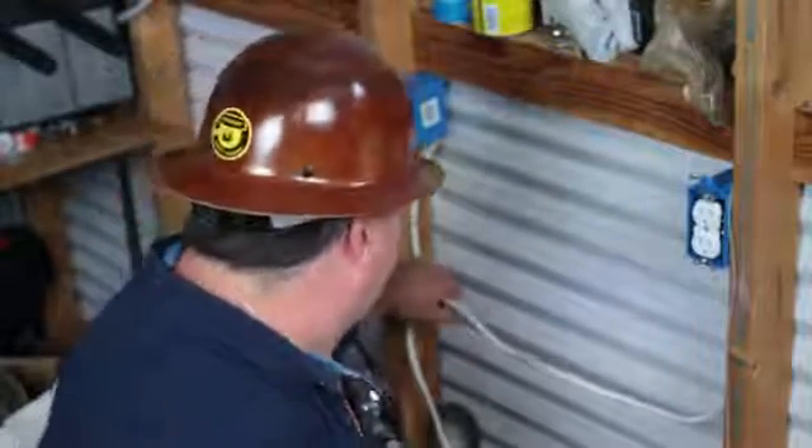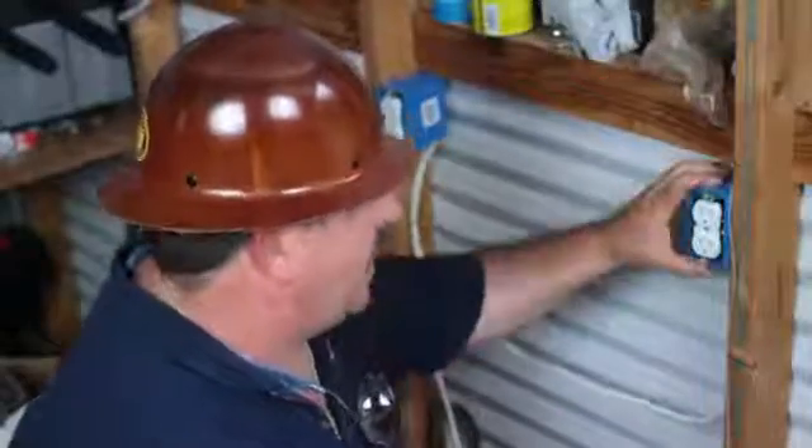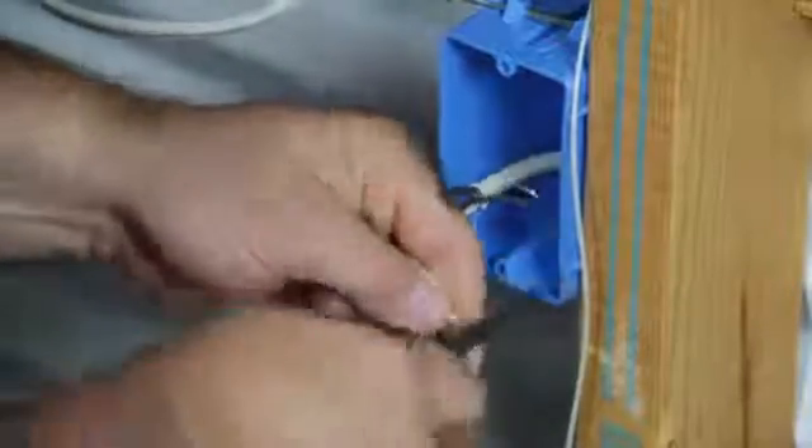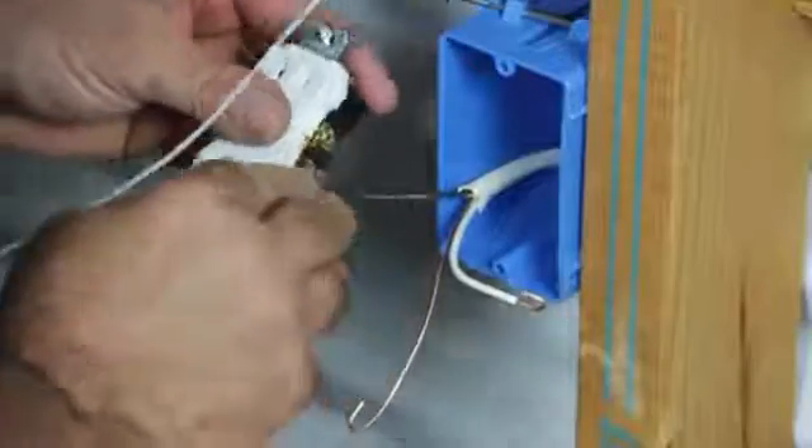The next thing you need to do is bring your circuit from an existing box where you've got it tied in into a new junction box. In this receptacle it was the end of the line, so all we have to do is strip off the end of our wires, attach the ground to the green screw, the white to the silver screw, and the black to the brass screw in the receptacle.